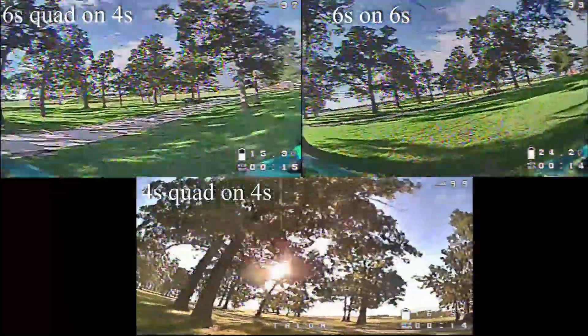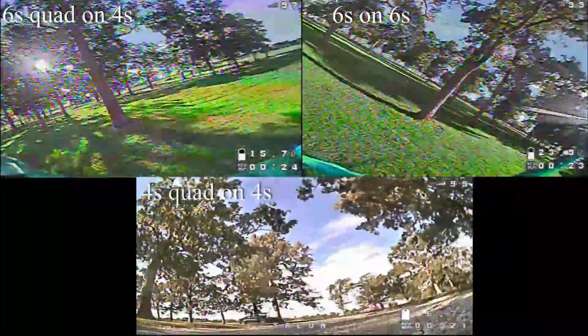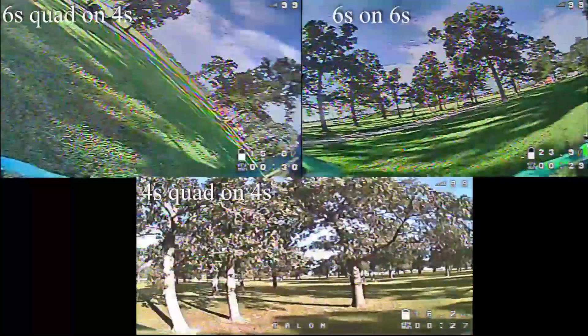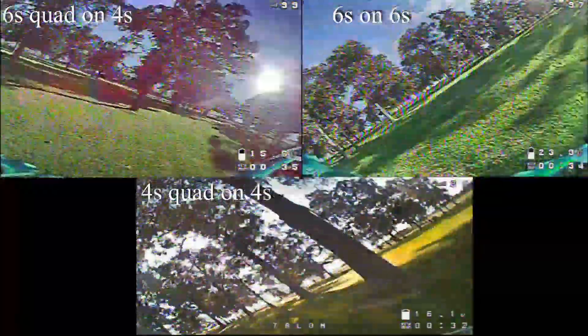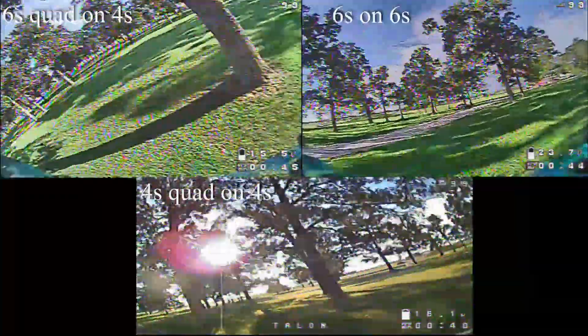Pretty much just wanted to show you guys the comparisons between all three. Looking at it and feeling it for myself, I'll just tell you the 6s quad on 6s feels amazing. It doesn't have tons more power but it does feel more consistent, and you can notice that if you're looking at my battery voltage on the bottom right — you never see it really drop down a lot like it does on the 4s pack. We also do have a lot longer flight times even though I'm going technically faster through the course.